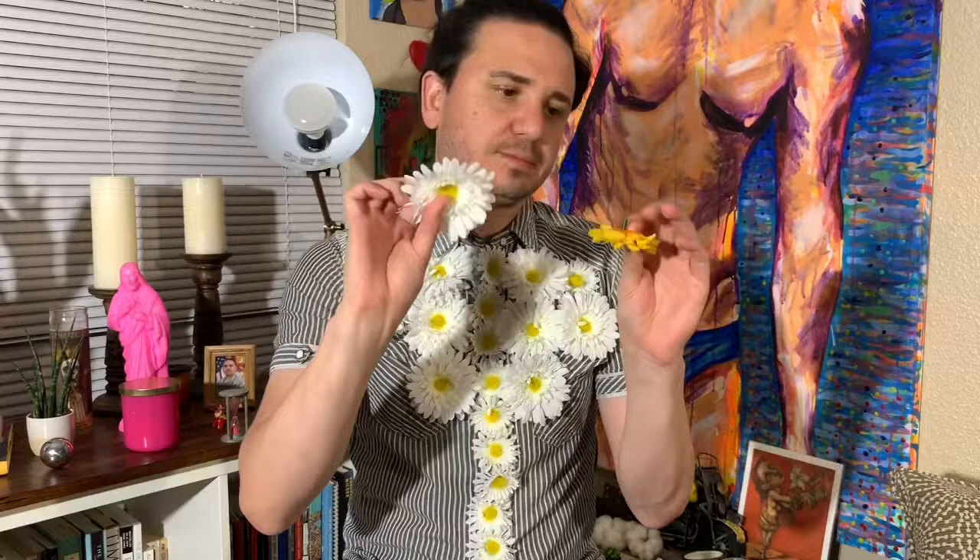Then you let it dry for 24 hours. Once it dries, it'll be like this — completely glued on there. So then you'll cut this off with some scissors and it'll look like that, except it's a different flower. Once that dries for 24 hours, you grab the shirt that you want and you put cardboard in it so it doesn't adhere to the other side. Then you just put more glue and place them literally wherever you want.